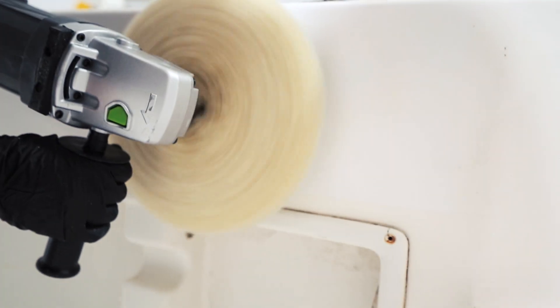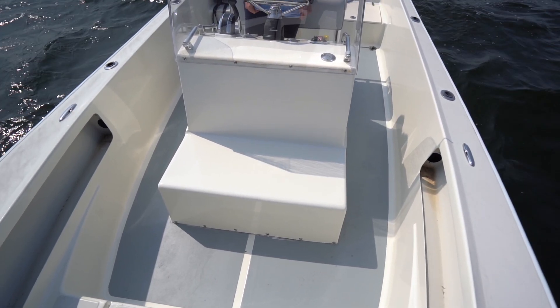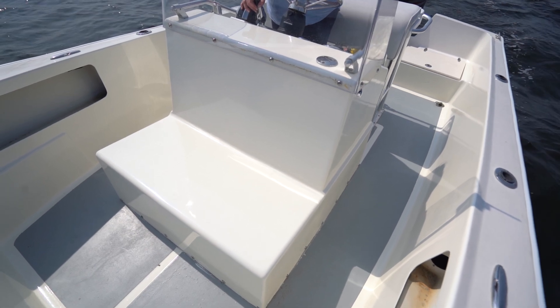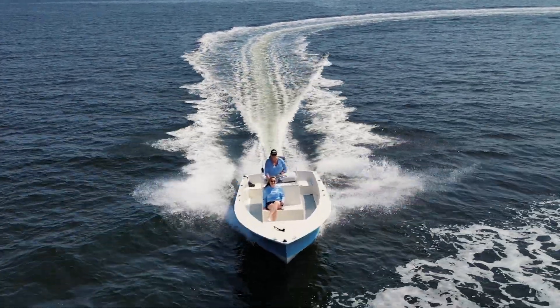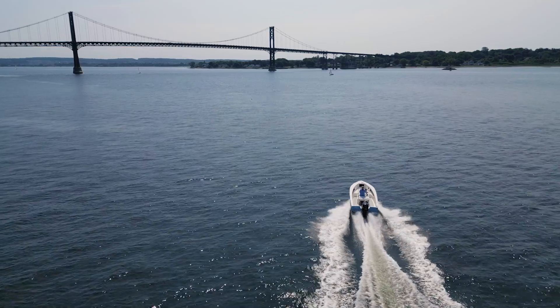Wet sand and buff your gel coat to a glossy finish after curing. Total Boat Gel Coat delivers long-lasting protection against UV rays, salt water, and other elements, making it the perfect choice for all your gel coat needs.